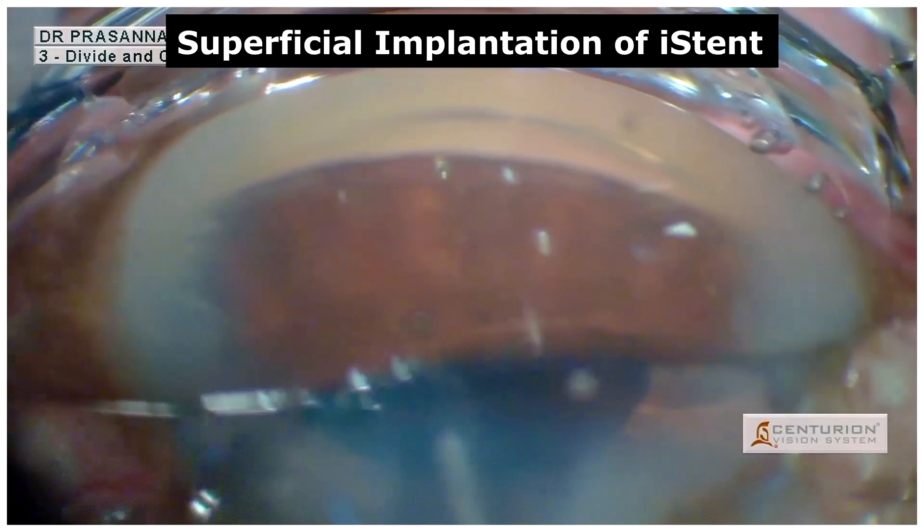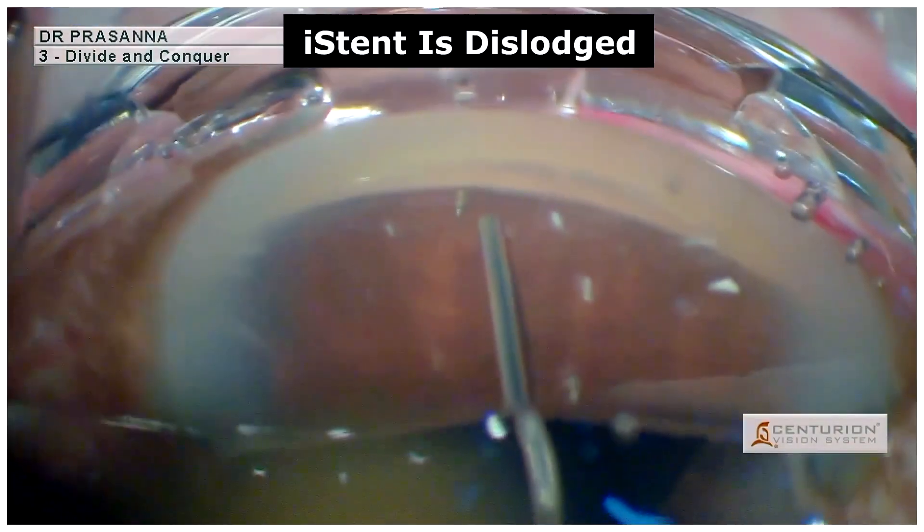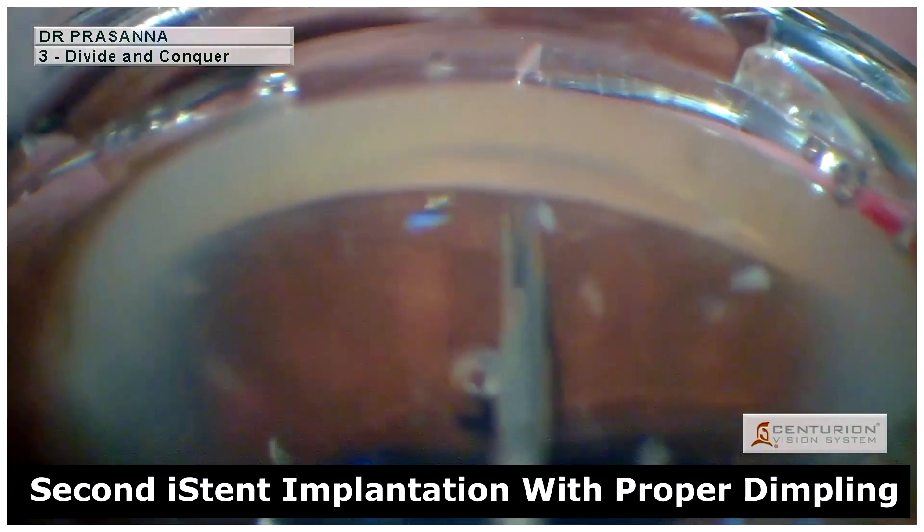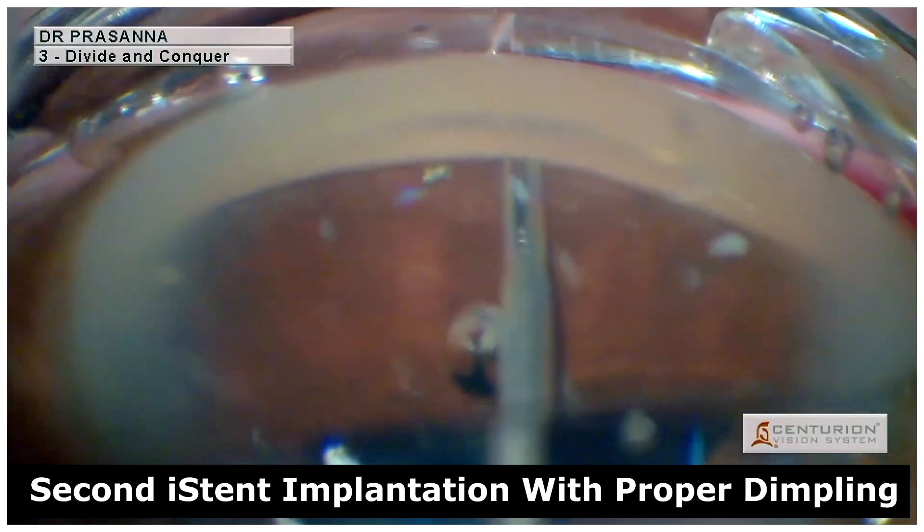And hence, the iStent was dislodged. Continuing the procedure, a second iStent was implanted with the proper dimpling technique.